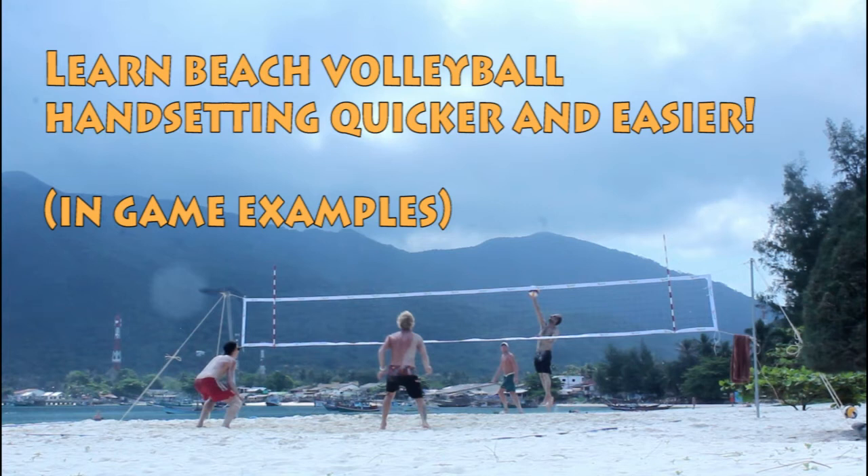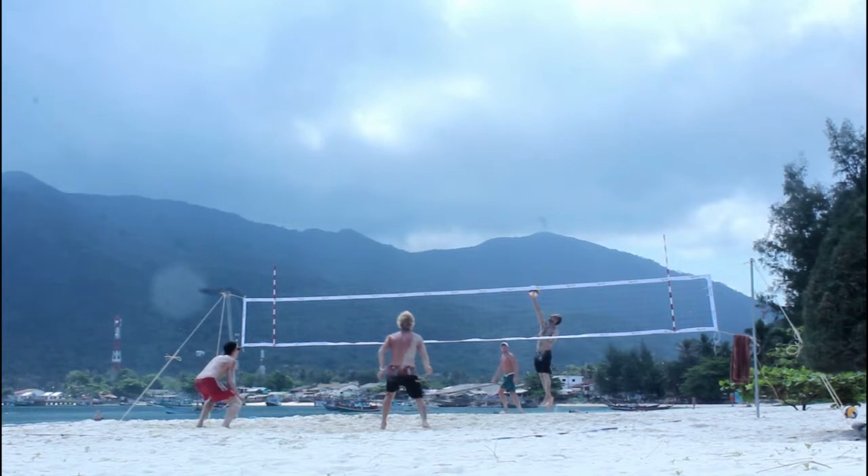Hello and welcome to the last part in my hand-setting mini-series. We're going to wrap up this series by looking at some actual game footage, because we haven't done that enough in this mini-series.